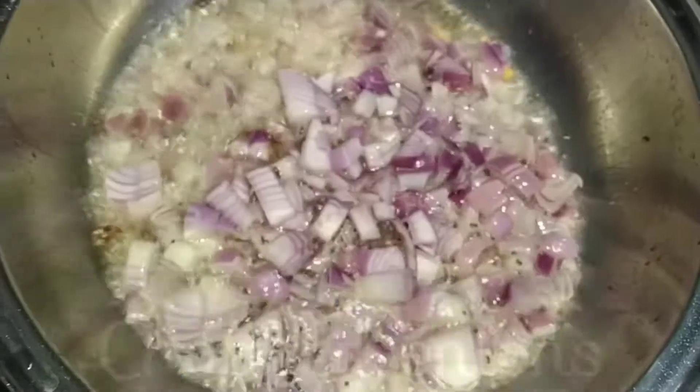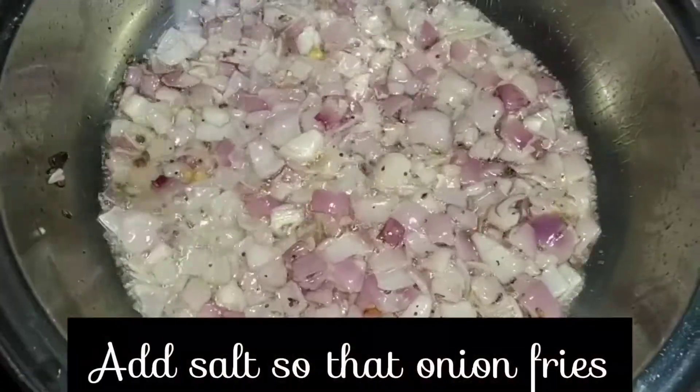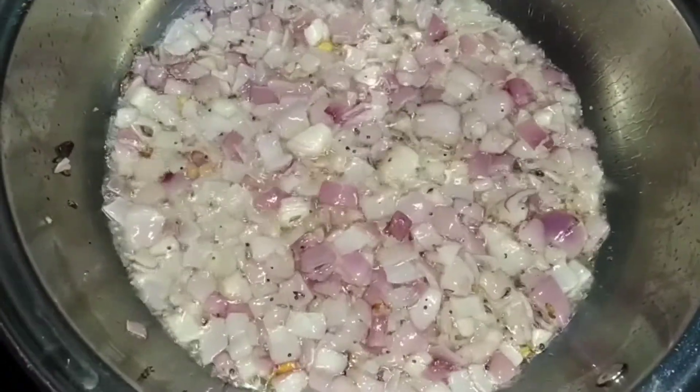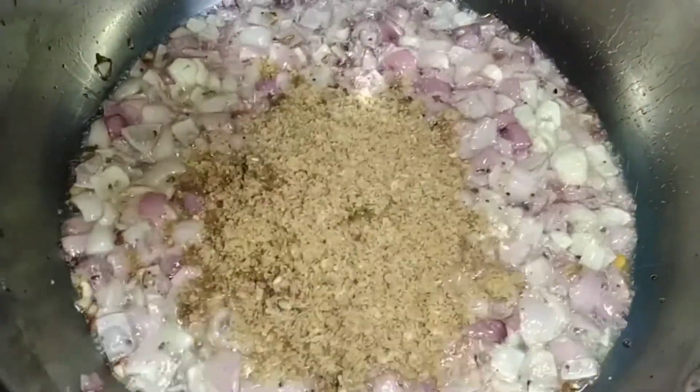Add chana dal, then add chopped onions and mix once. Add two to three crystals of salt so that the onions fry quickly. Then add the ground spice powder and mix it well.